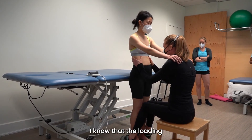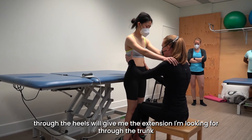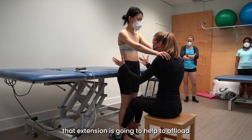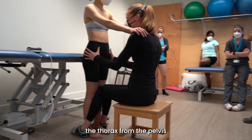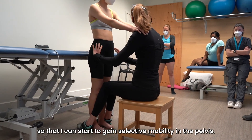Loading through the heels will give me the extension I'm looking for through the trunk. That extension is going to help to offload the thorax from the pelvis so that I can start to gain selective mobility in the pelvis.